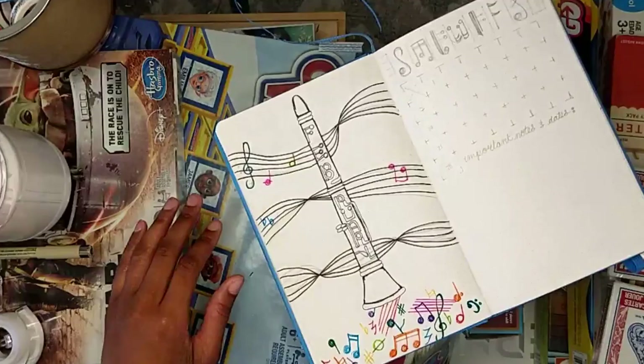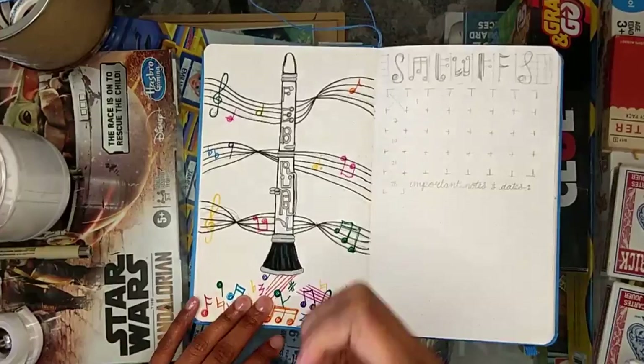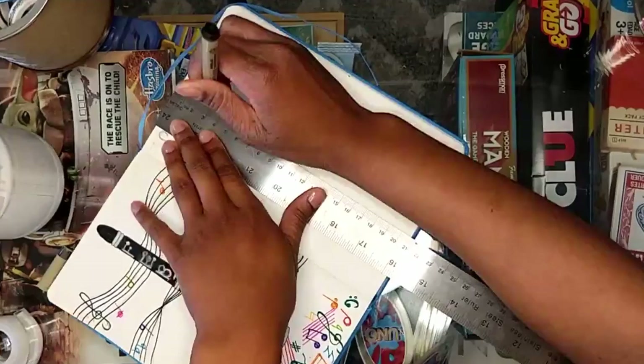I would definitely look forward to trying a music theme again in the future and doing it better. I definitely messed some things up that I did not like. But I really liked how my clarinet turned out on this cover page for February — I thought it was super cute. I just wish I had a better idea for what to do with the rest of the page. I didn't want to leave it as empty blank space; I like to fill my pages up.